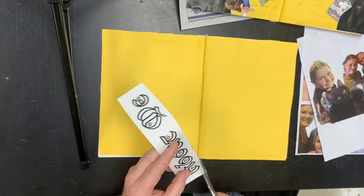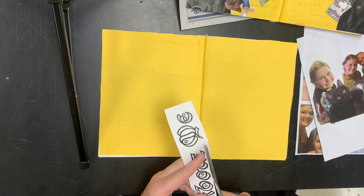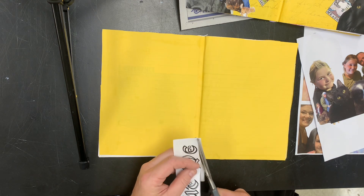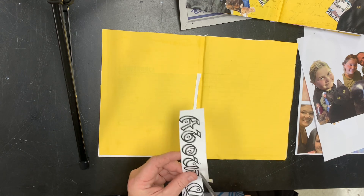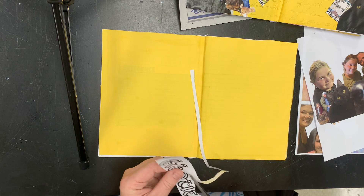If you don't want to cut out every single little thing, what I like to do — since this is yellow paper — is just take a yellow marker around my letters and it blends them in. But I do like to trim off any crazy extra bits.